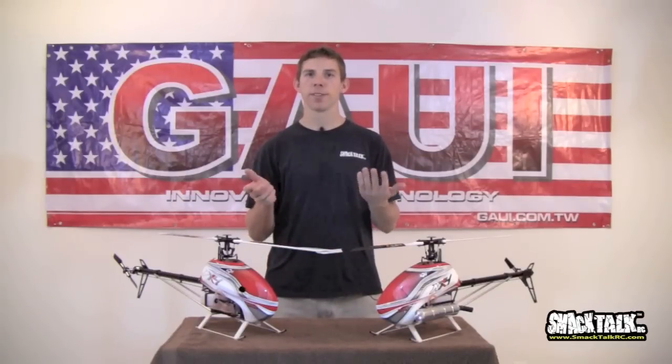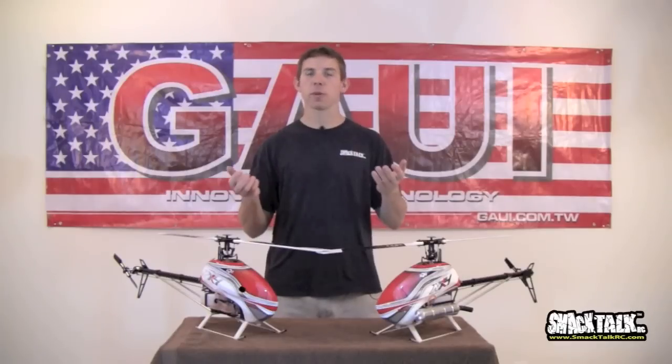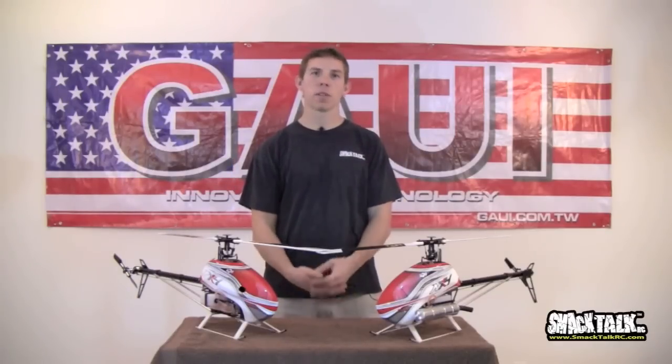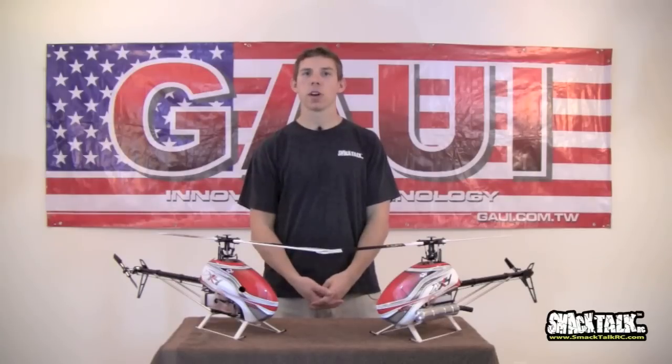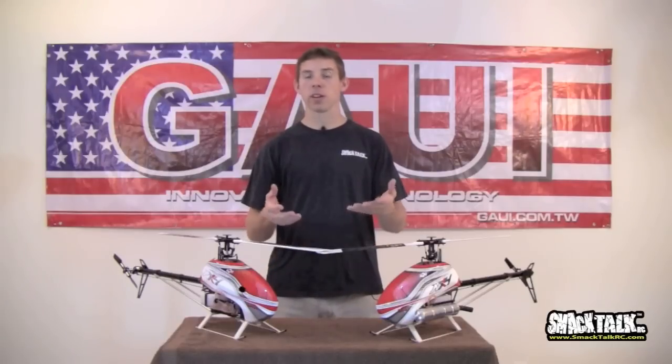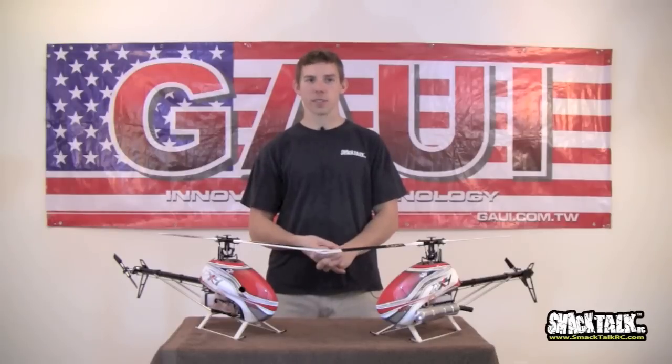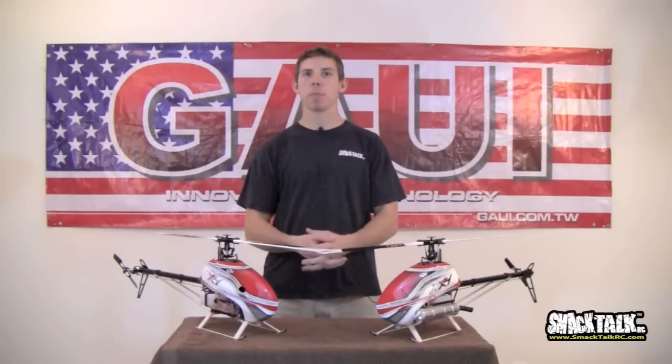Some of you might be wondering, they're doing this one for free. Yes, we are. That's all thanks to you guys. We asked a bunch of you on the forums and on our website to go click the Like button on our Facebook fan page for Smack Talk just so we could get more followers and spread the gospel. And you guys did it, so here we go. This is going to be a mini episode.